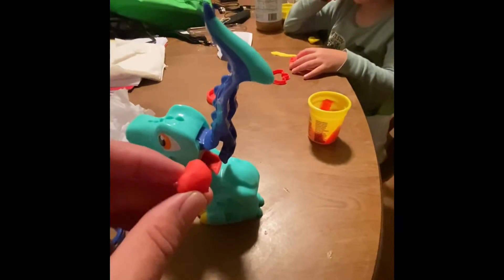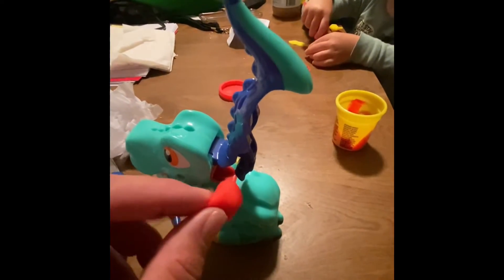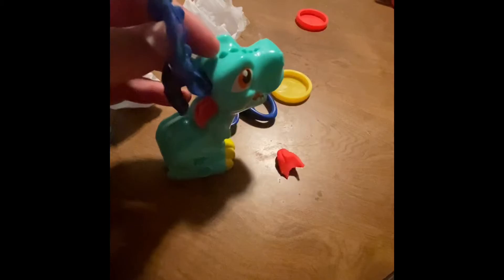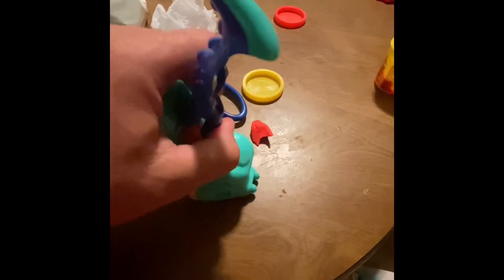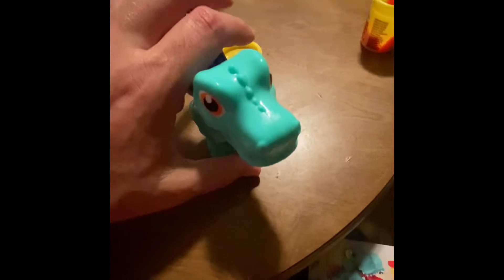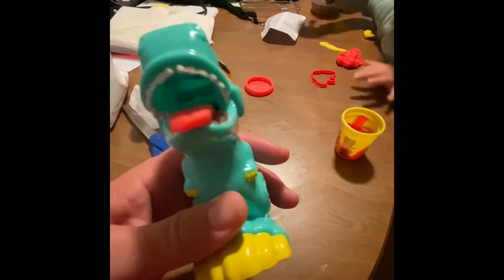Awesome, excited! So if you stick the Play-Doh in the back of the dinosaur, it comes out the front. We've got the Play-Doh on the back of the dinosaur. Let's see here — squeeze the tail. All right yeah, open it up — the mouth opens up and look, you got a dinosaur tongue!